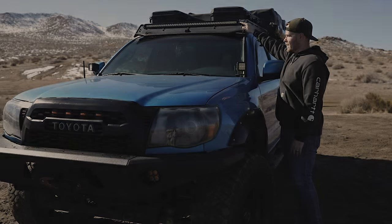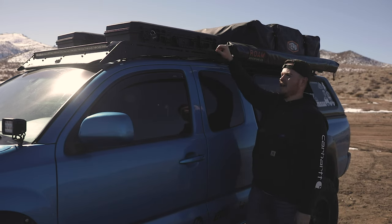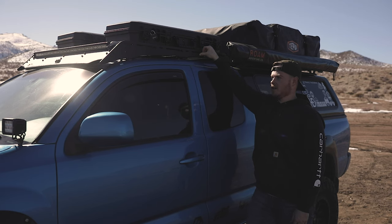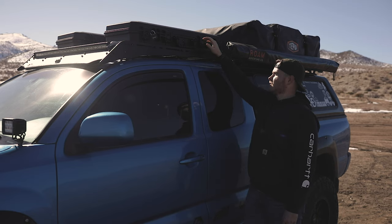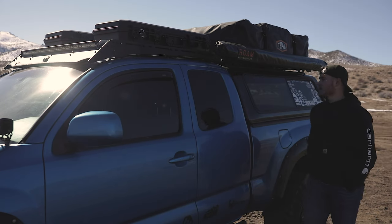For the top half of this truck we threw on a Prinzu roof rack. On these access cabs you actually have to drill through the top of your roof to put those in, so if you're an access cab owner like me, just make sure you measure twice. We also threw on some Plano 36 inch cases that hold all of our off-road and recovery gear.